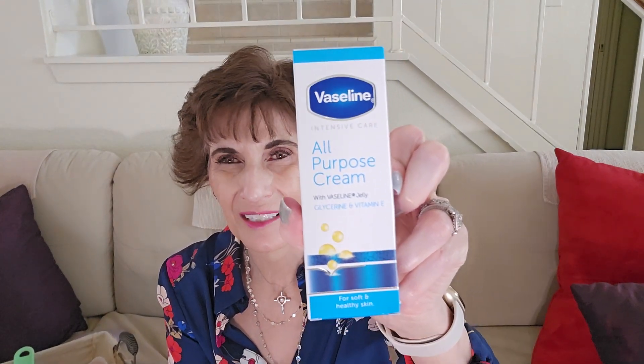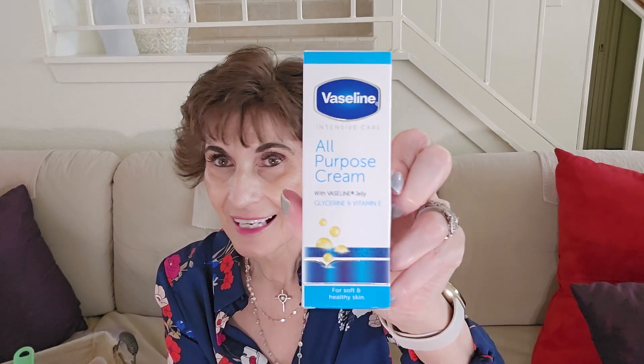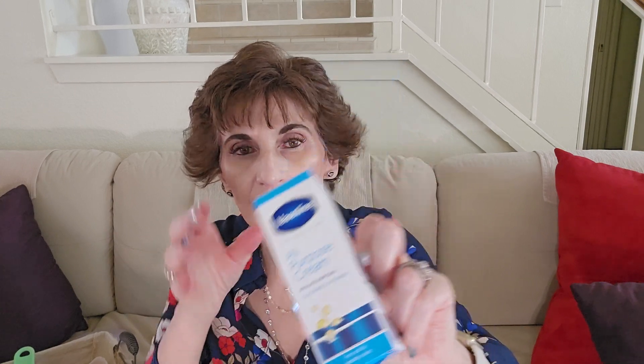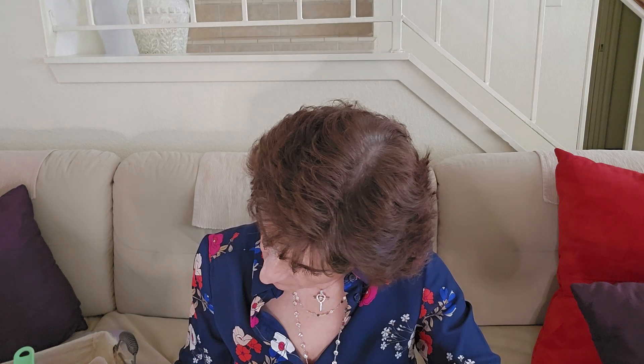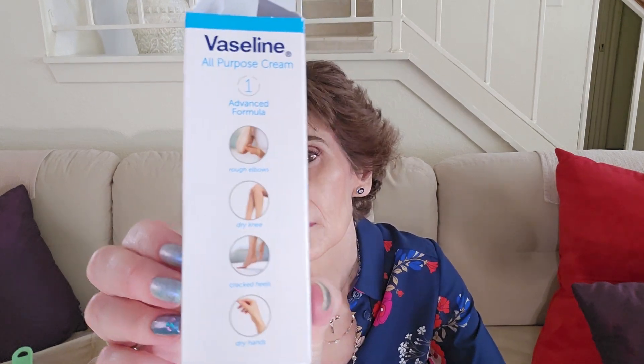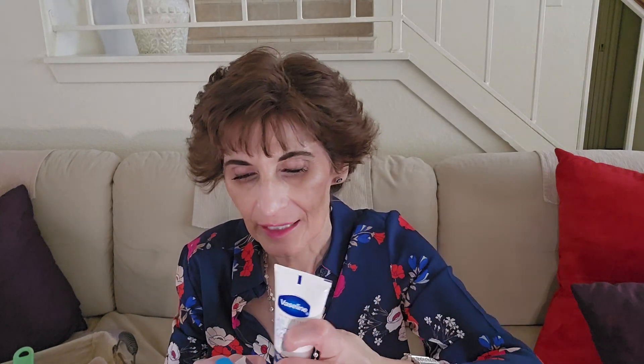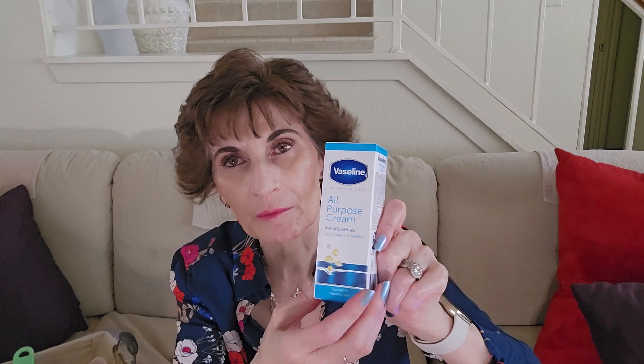The next thing I purchased is this Vaseline all-purpose cream with Vaseline jelly, glycerin, and vitamin E for soft, healthy skin. I think I purchased this last year and gave it to my husband — he never used it. I stumbled upon it a few weeks ago and I've been using it. It's really nice for the hands especially — very soft, makes your hands soft and moisturized, and I'm already almost done with it. It's good for rough elbows, knees, cracked heels, and dry hands. It's more creamy than regular Vaseline so it's not as greasy. I would recommend this.